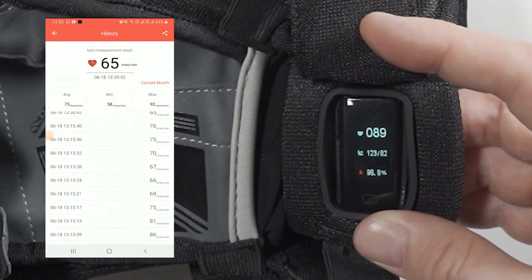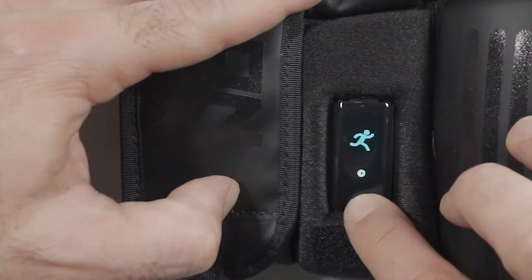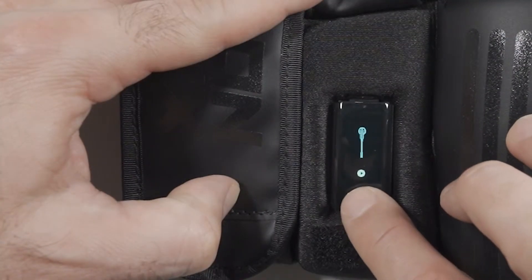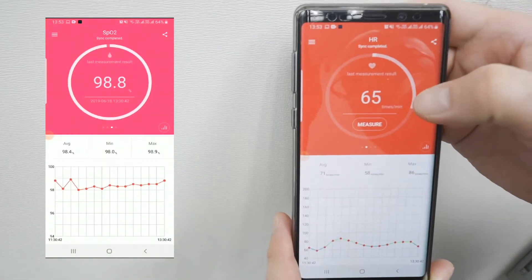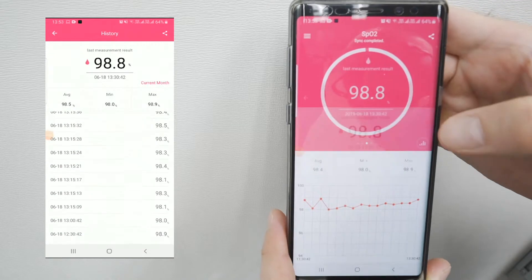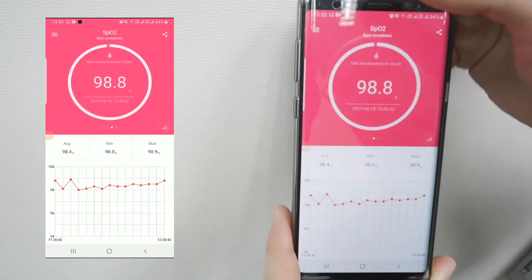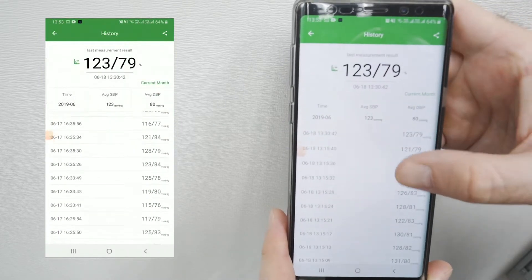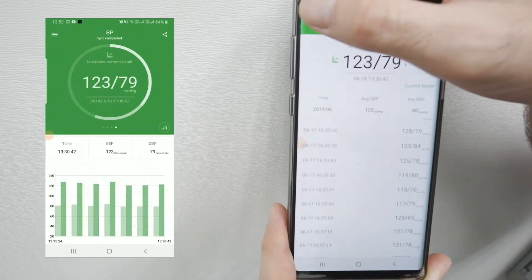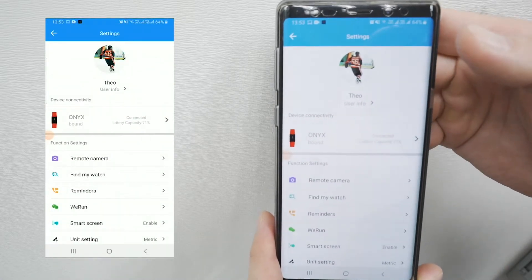Just to explain more clearly how the sport functions work on the device: once you select your sport, whether it be running, boxing, hockey, or lacrosse, and choose it for your workout, all the measurements will be recorded and then reflected on the mobile app. Once you go into the app's training function you'll be able to see more details for your workout, and as you use it over time you'll gather long-term data.